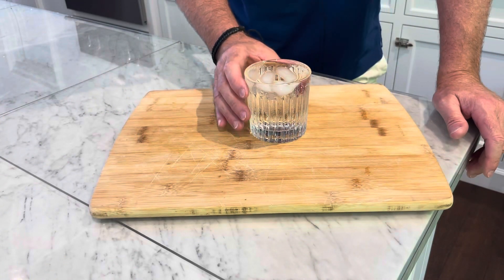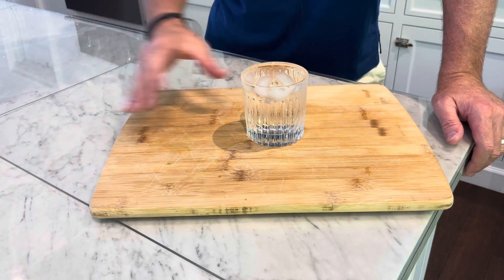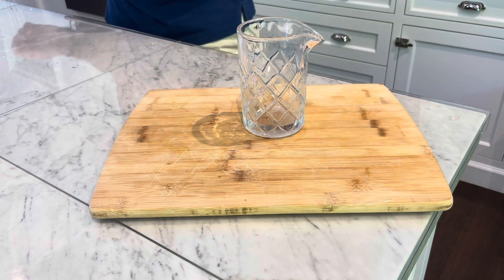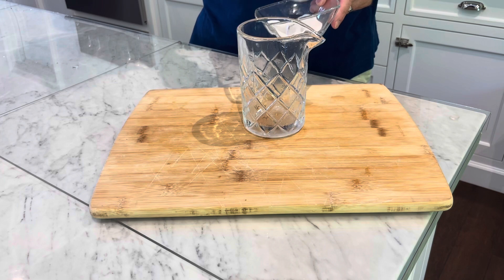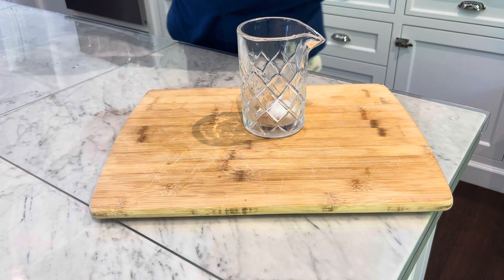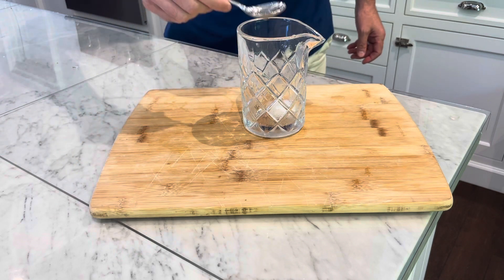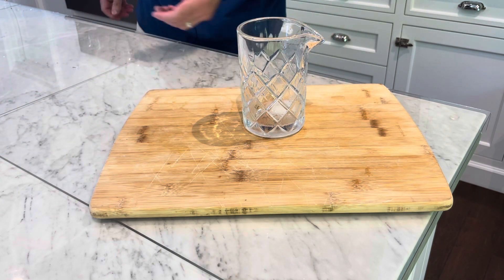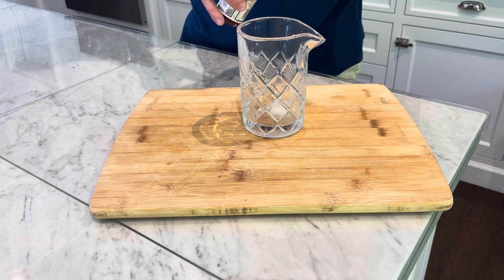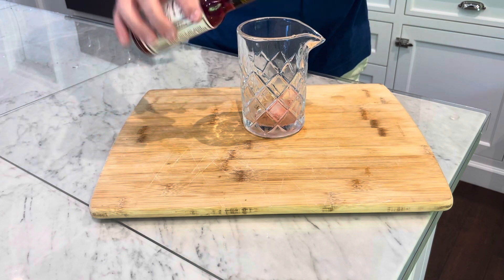Let me show you a Sazerac cocktail. We're going to start with a very cold rocks glass and set that aside. We're going to start by putting in one sugar cube or one teaspoon of sugar. You're going to use about a half teaspoon of water — put that right in your drink, and that just kind of helps break up the sugar. Then we're going to use four dashes of Peychaud's Bitters: one, two, three, four.